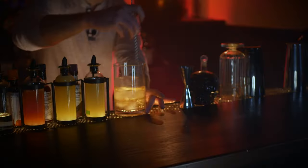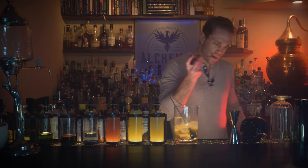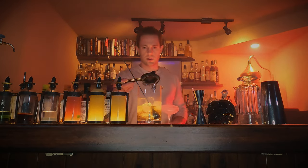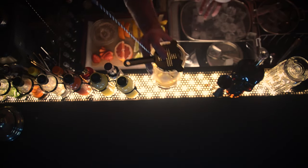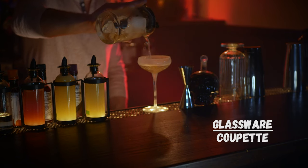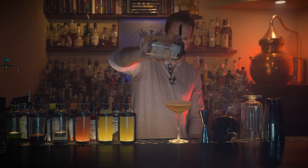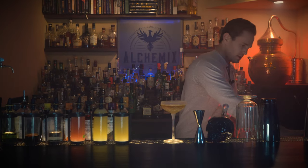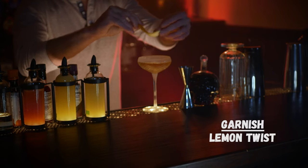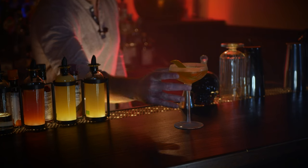Give that a stir, test for dilution — it's perfect. Strain into a chilled coupette. Kobe, we dedicate this video to you; you'll forever live on in our hearts and minds. Garnish with a lemon twist. That is Number Eight.